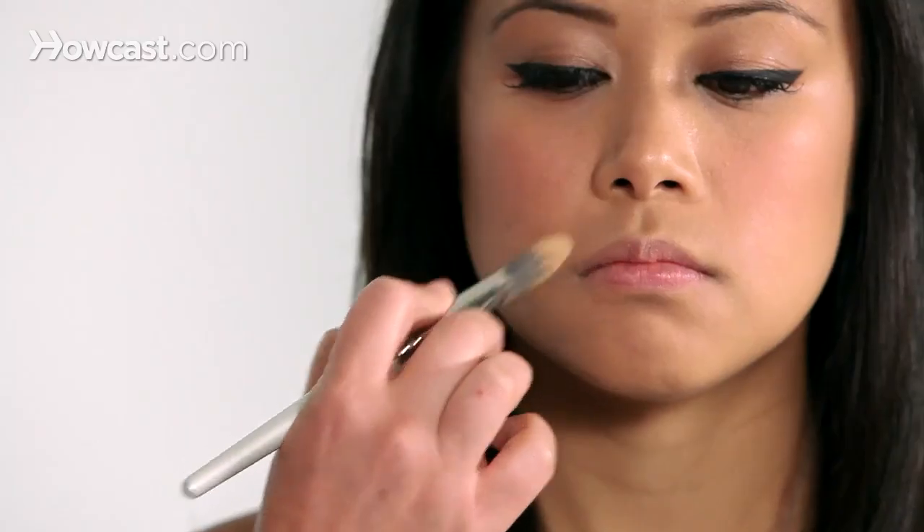Don't cover the entire lip, otherwise it can look a little funny, but more along the edges. Then I like to pick a color that complements the blush that you choose. If you're Asian, you tend to have a yellow undertone, so I tend to go towards the pinkier colors. There are a million lip colors out there, and the truth is you can pretty much make any of them work, but as a rule of thumb, I do like to complement the cheeks to the lips.